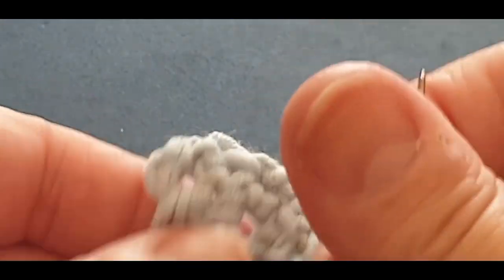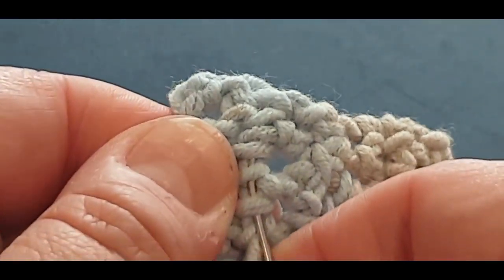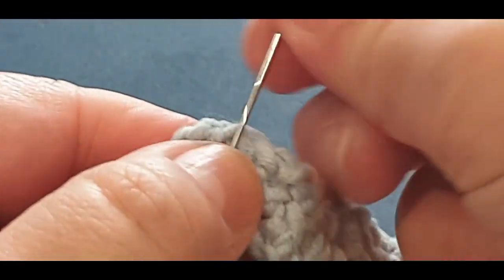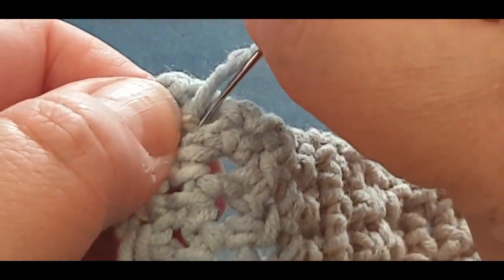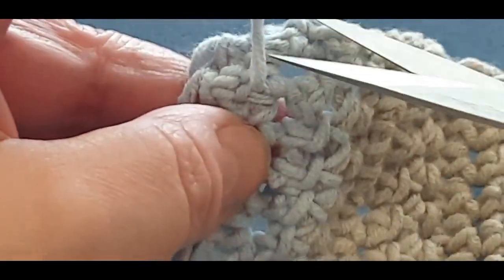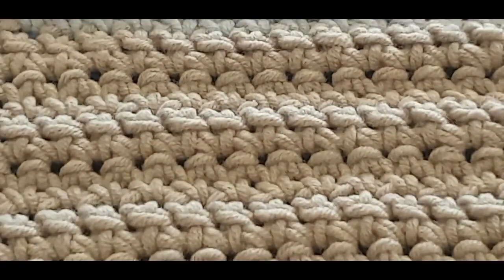Grab your needle and go back the other way in a different section so you don't unravel what you've already weaved in - just going back the other way. You're not finished yet because I'm an absolute stickler when it comes to ends. I'm going back again to make sure you can't see it. I'm glad I went back because everything is falling apart on me - see how split that is! Lucky I finished when I could.